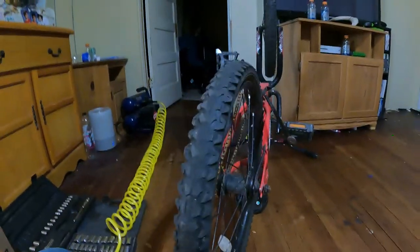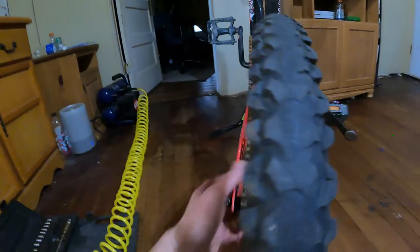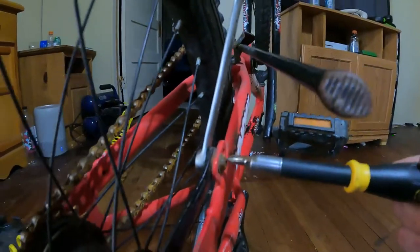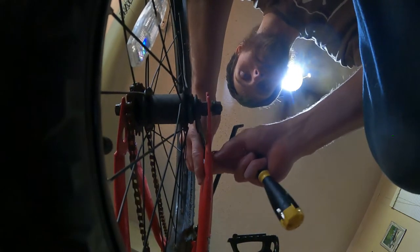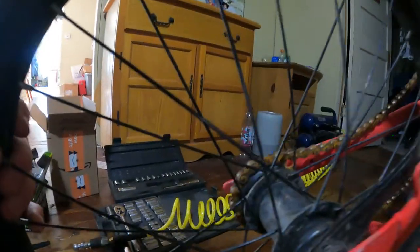I'm gonna grab the Phillips and figure out what size that is. For me on this little nut on the back, it is a 10 millimeter, and I got a screwdriver that'll fit inside there. Go ahead and take this all the way out — and now that releases the wheel so it's free and we're ready to pop this chain off.